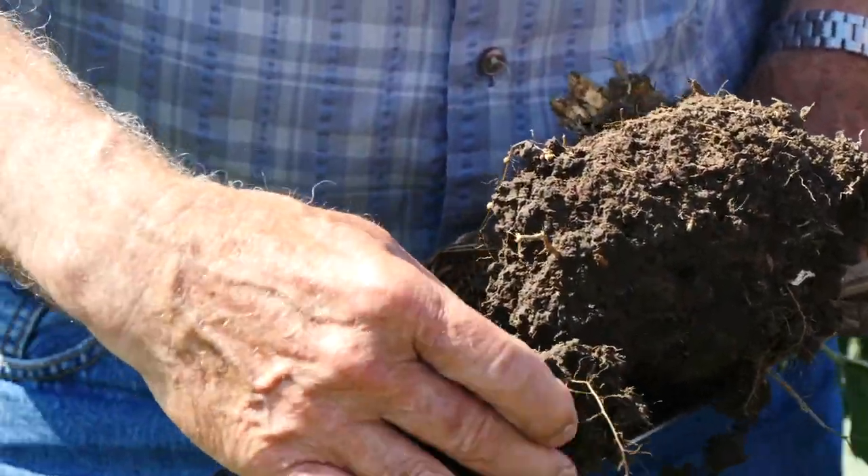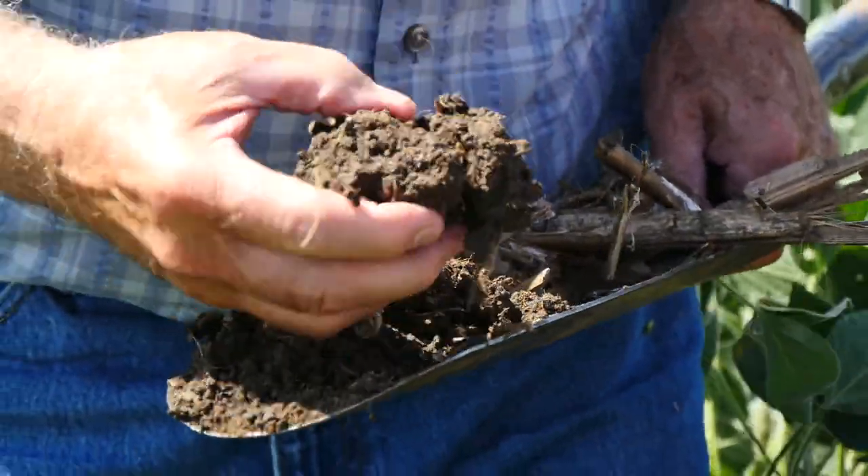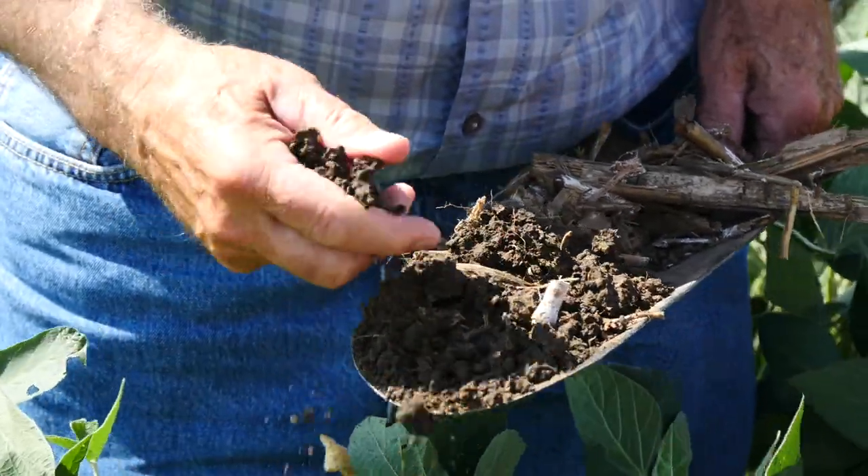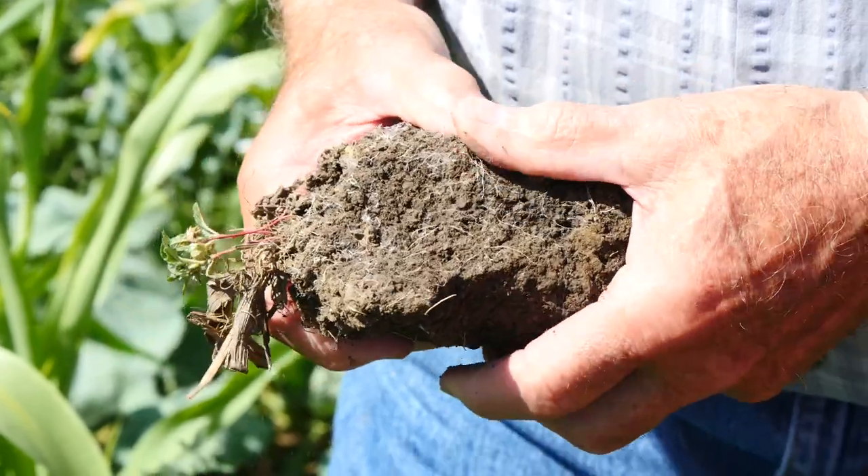I'm in a no-till operation. It's important that all the water that we receive be absorbed rather than run off. And I feel it's important to stop the erosion at the top of the hill rather than to worry about dealing with it at the bottom. And if we can get it to go into the ground and be absorbed, then we don't have the problem of it running off. And if it soaks in, then we can conserve that moisture.